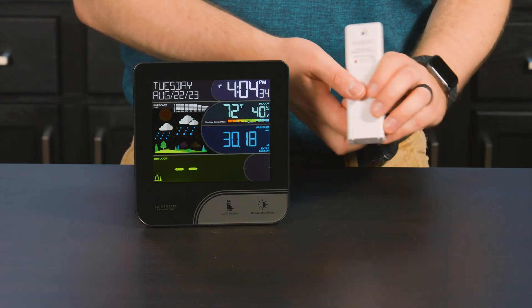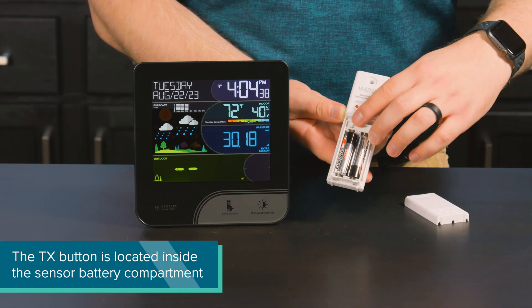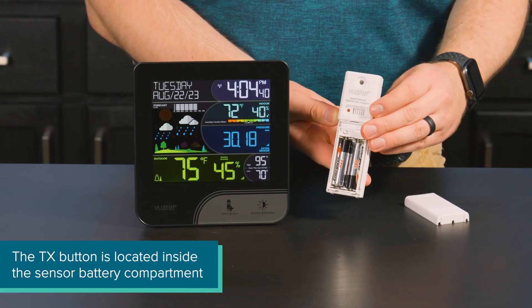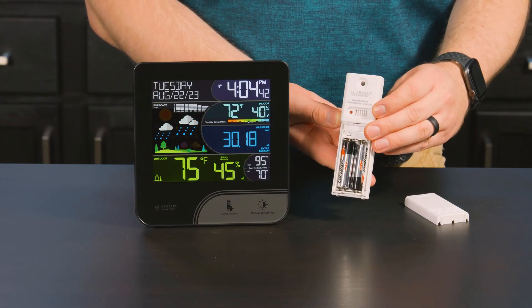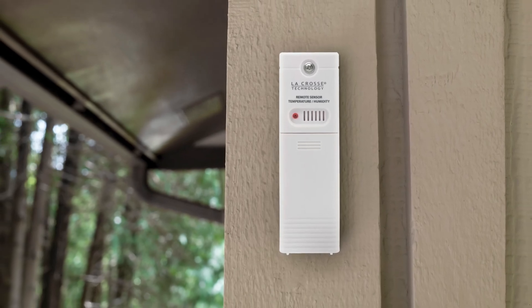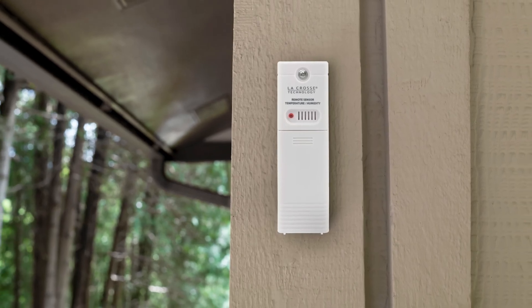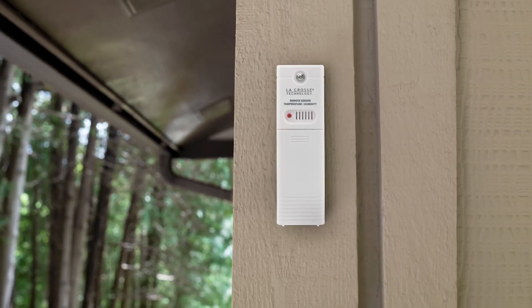At this point, your outdoor sensor data should have appeared on screen, but if not, a simple press of the sensor's TX button will force a transmission and likely connect it instantly. Once the connection has been made, we recommend mounting the sensor in a well-shaded area where it is also protected from direct weather elements. Under an eave on a north-facing wall is often a good solution.